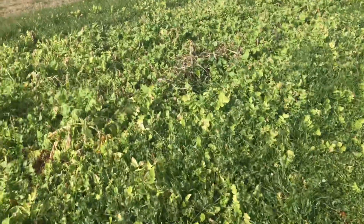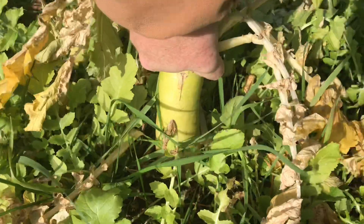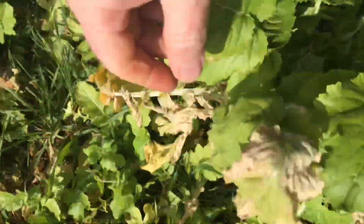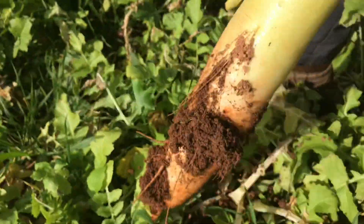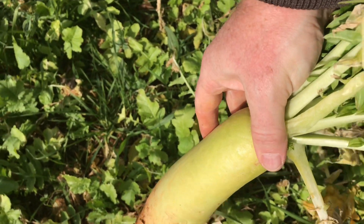By the way, this daikon radish — look at this! I might have to use two hands to pull this baby out. There we go — look at that radish! A lot of times you're going to dry these radishes to preserve them.